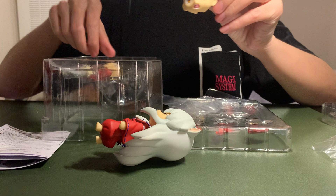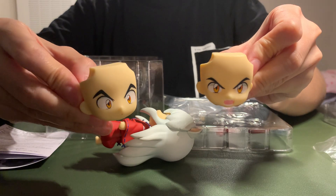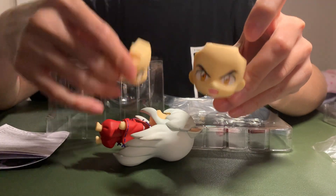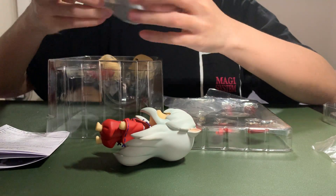It has two other faces. One looks kind of scary, but I think if you replace it with this face, you will get a new figure and it will not look scary.